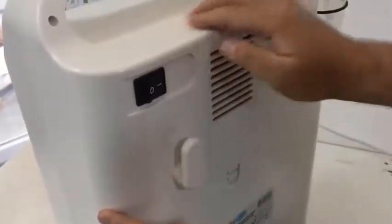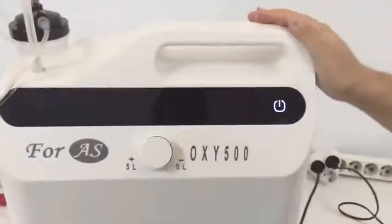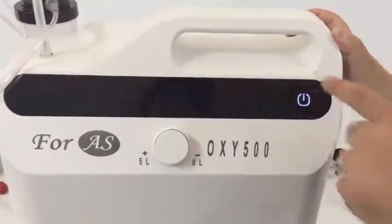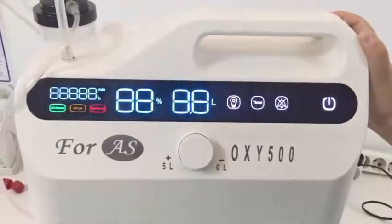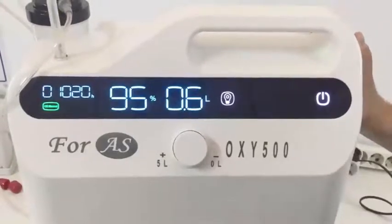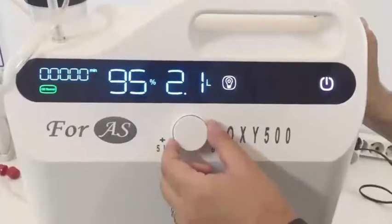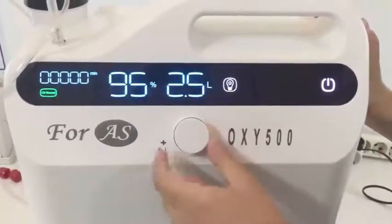In a short while, the device is going to be adjusted to the oxygen level requested. You can adjust the amount and flow of oxygen using the button — you can increase and decrease it while using the device. When the oxygen normal lamp is on, it means the device is ready to operate properly and is giving the adjusted amount of oxygen to the patient.